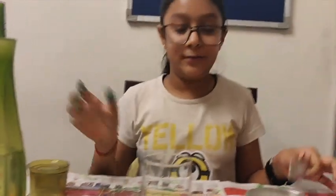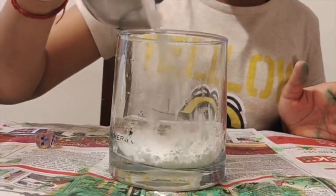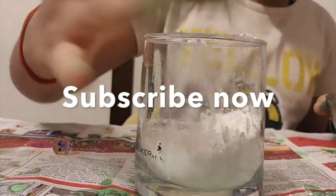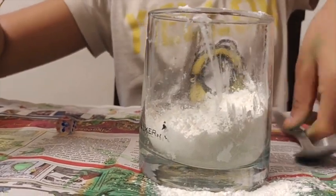First you need cornflour, water, a spoon, and a glass. You start with the cornflour and pour it into the glass — a little bit more. Okay, this much is good.